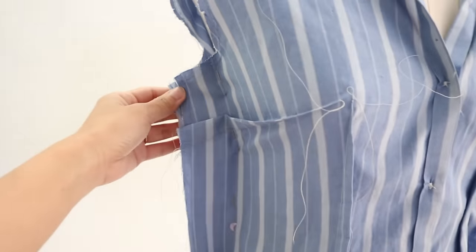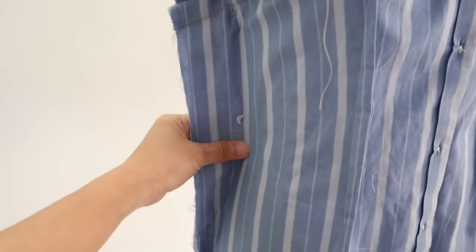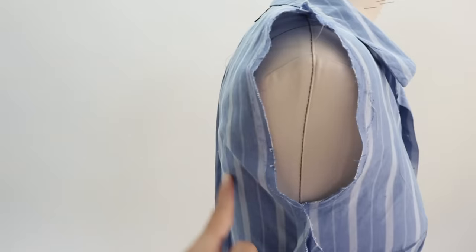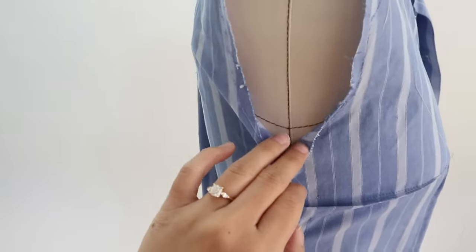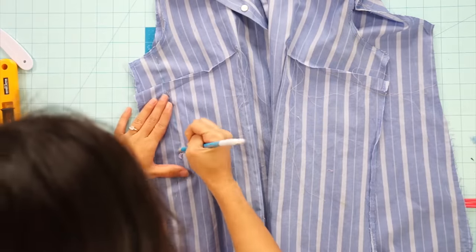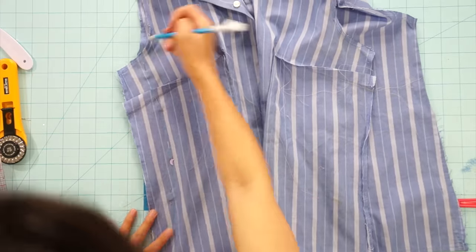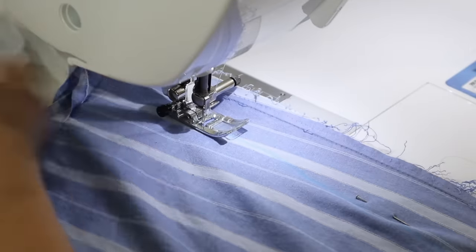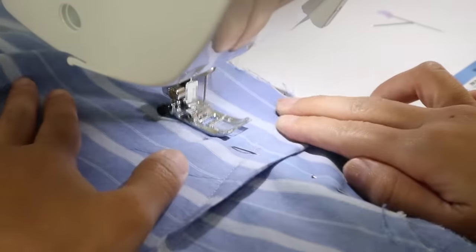Afterwards, I can go back and fit the side seams to my liking. This is all up to you and how fitted you want your shirt to be. It looks like I need to trim some of the armhole away as well. Sew the new side seam and trim the extra material away. Keep in mind how much you took in from the armhole so you know how much to take in from the sleeve so that it fits the new shape.